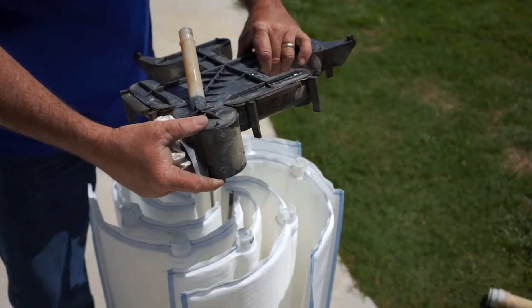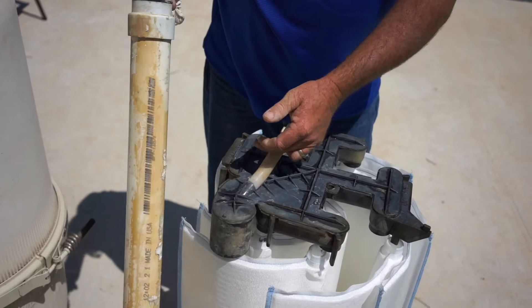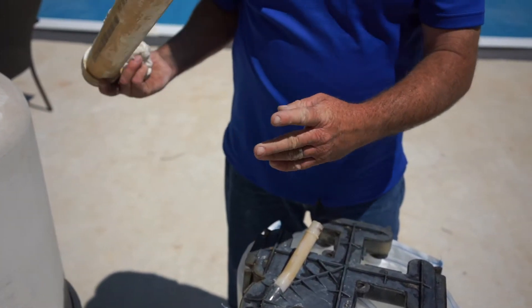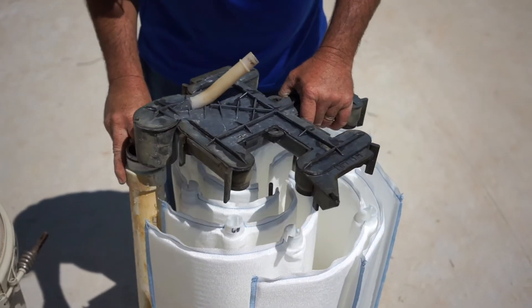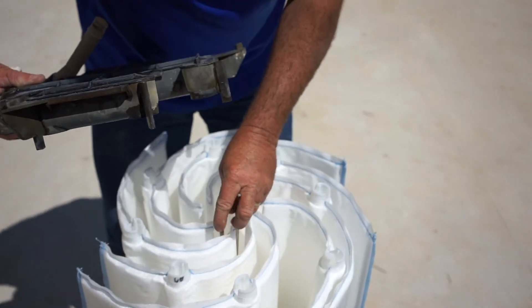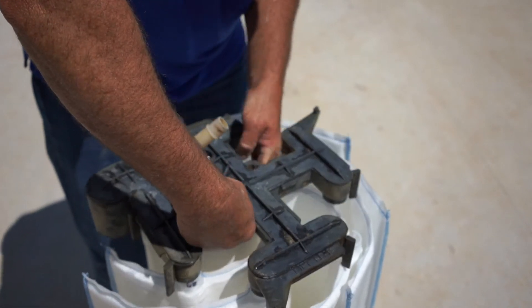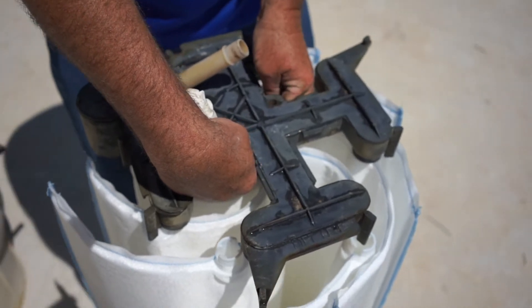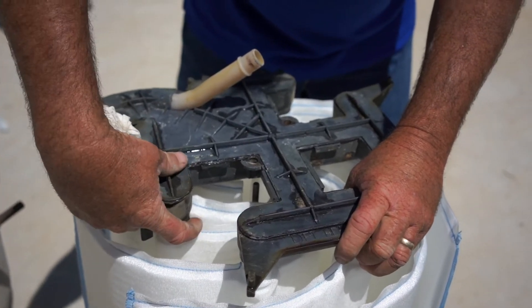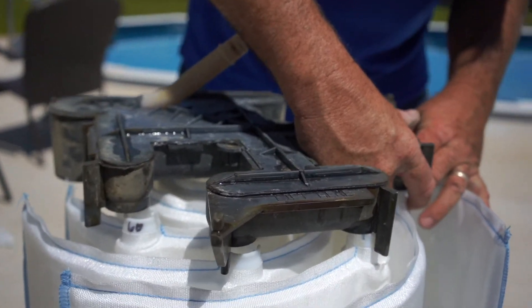Once they're all in place, get your manifold. Remember, this part goes where the pipe sticks up. Now this pipe has been removed, but it's normally inside the filter along the edge. This is an old one that broke — I'm just using it to show you — but where that pipe sticks up is where this is going to go. So we'll start there, align our two rods. This is probably the trickiest part — getting the rods lined up. An extra set of hands will help. Just slowly work the ends of the filters back into the manifold.